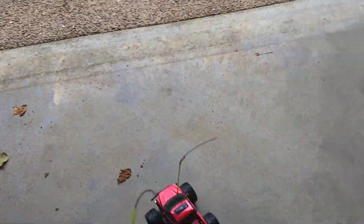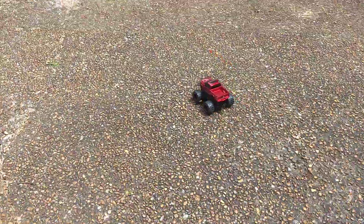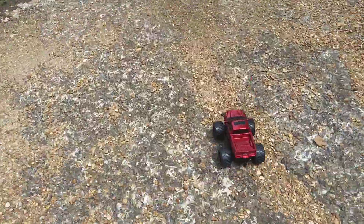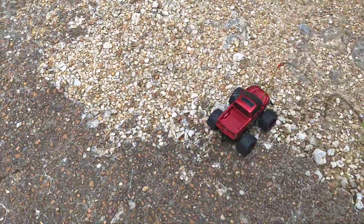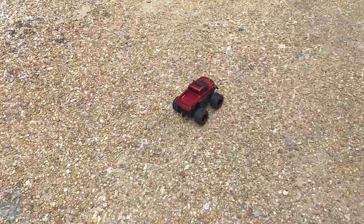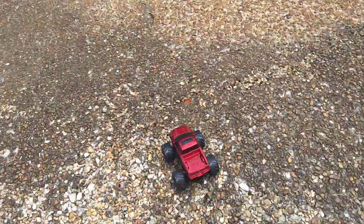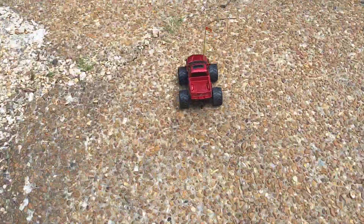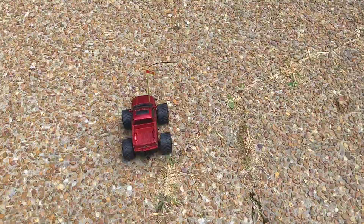When you've only got one hand available because the other one's filming, it can be harder to get a perfectly straight shot. Try it over these pebbles — just some mild rocks and pebbles on pretty flat ground. Doesn't do too great, but it's okay. Gets bogged down a little. It's geared a little high — it doesn't get much torque.